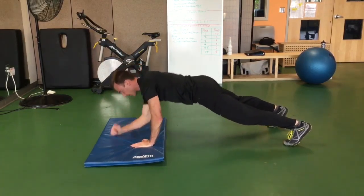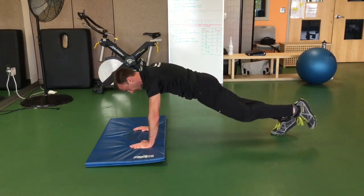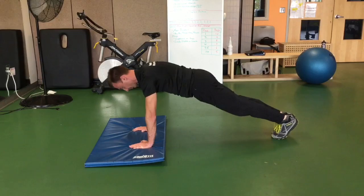Five to ten reps is a good range here. This next exercise, we're going to go feet together, extended plank, bring the knee into the elbow, and then extend the leg back. Five times left, five right.